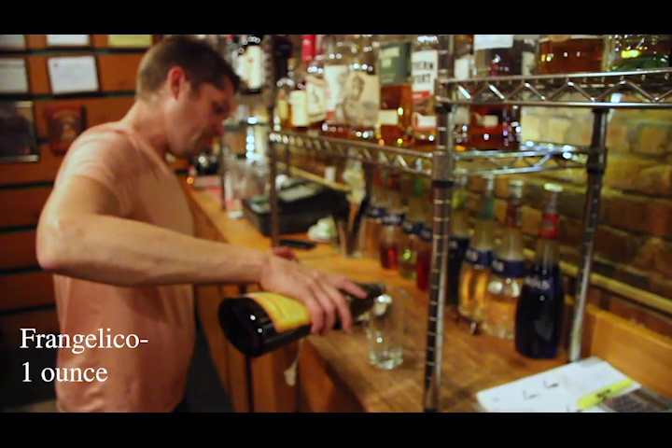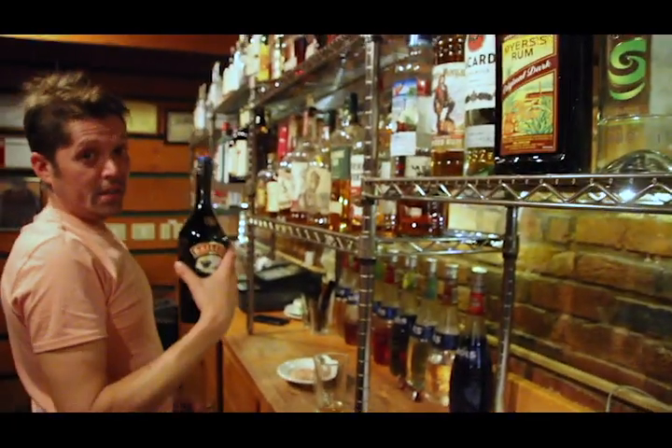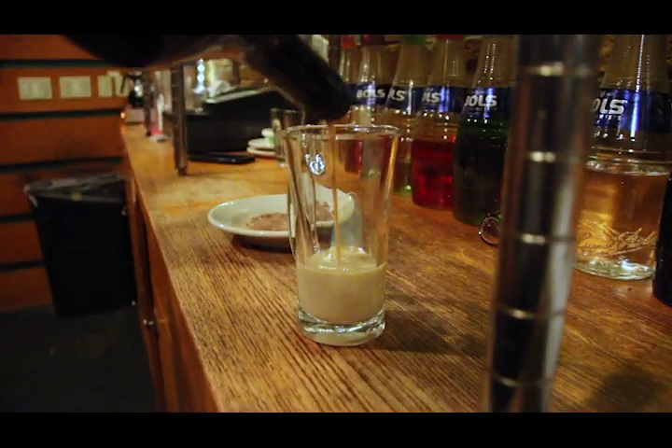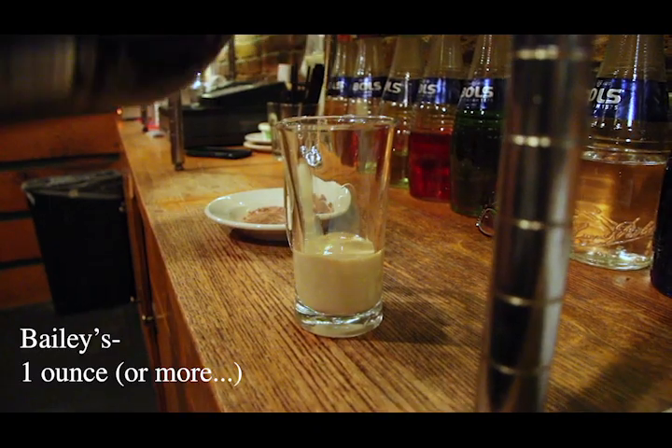So the Nutty Irishman — we'll start with a little bit of Frangelico, probably right about an ounce. Then we'll move to Bailey's Irish Cream liqueur for the Nutty Irishman, once again right about an ounce — maybe a little more than an ounce, but that's alright.